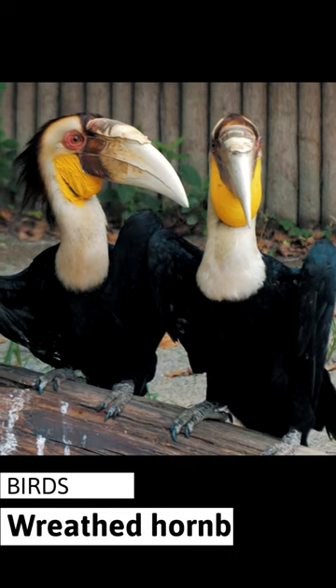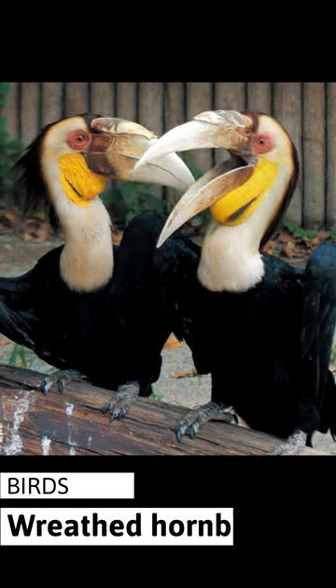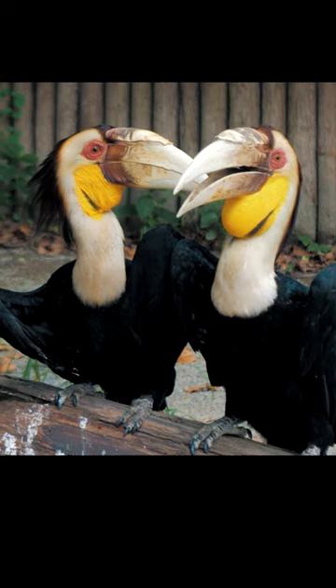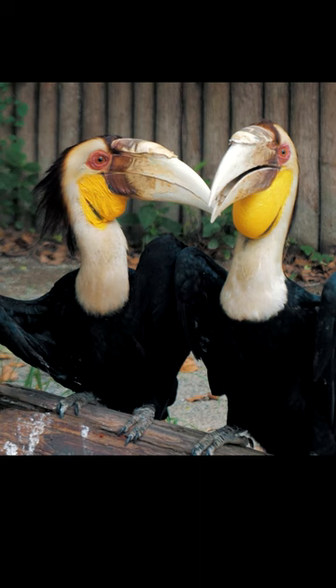The wreathed hornbill is an old-world tropical bird of the hornbill family Bucerotidae, also called bar-pouched wreathed hornbill due to its distinctive blue-black band on its lower throat sack. It is named after its characteristic long, curved bill that develops ridges, or wreaths, on the cask of the upper mandible in adults.